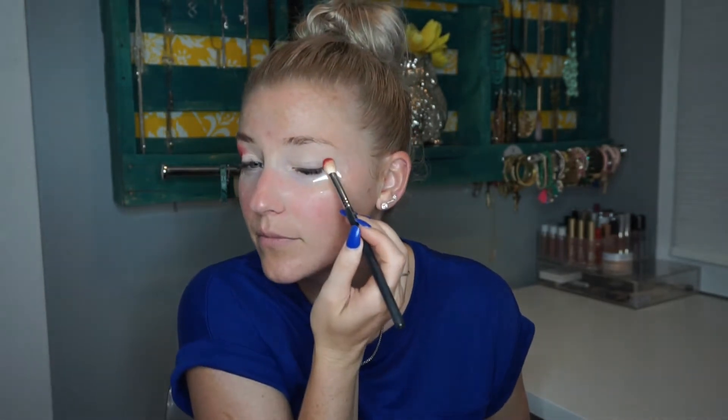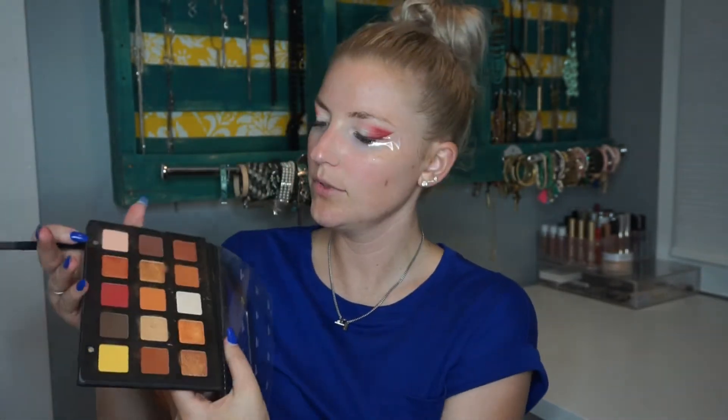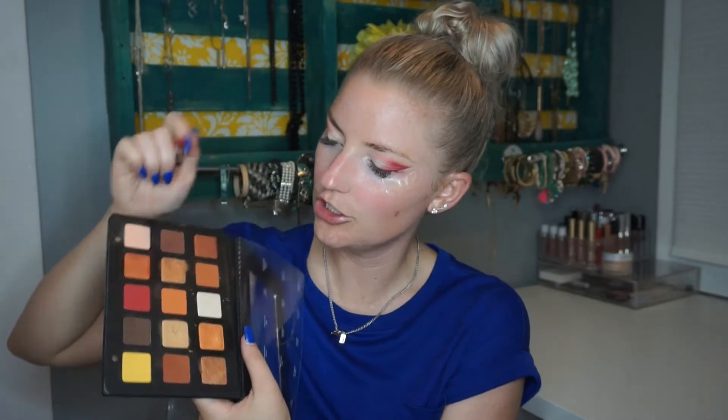There's going to be a lot of fast-forwarding in this video because this is going to take me a while since I haven't done a lot of these techniques before, so just keep that in mind. Next I'm going to go ahead and go into that orange shade right above it with the same brush.